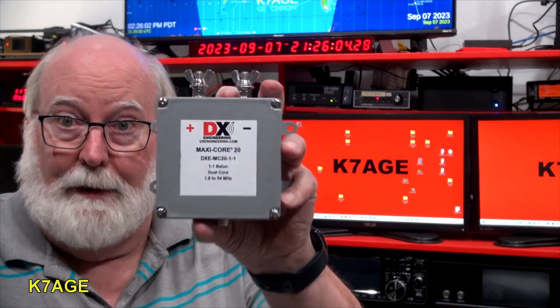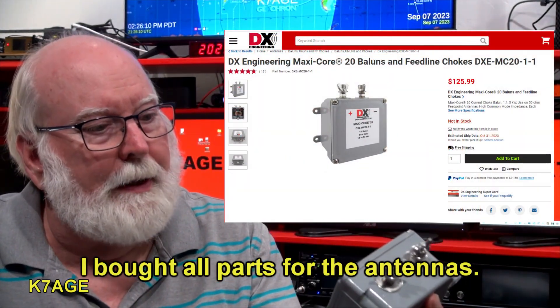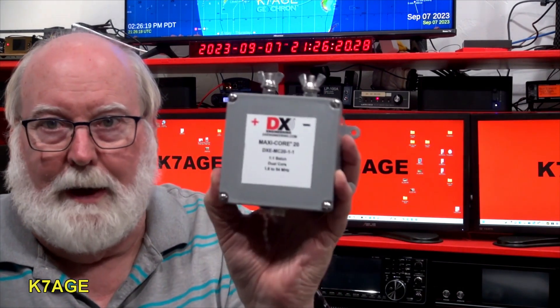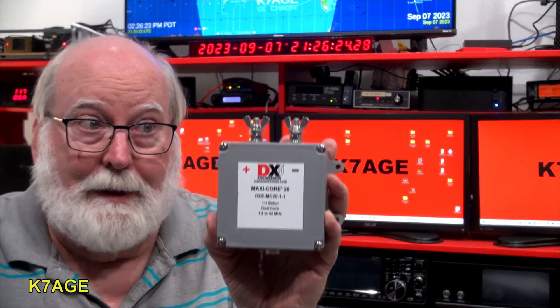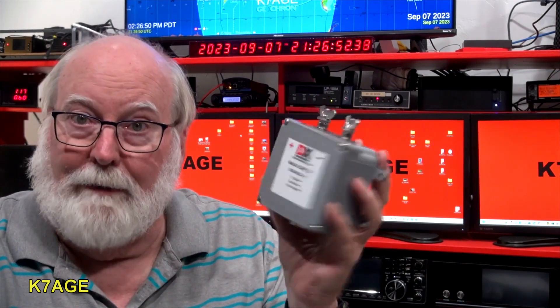Let's look at the components I'm going to use. The key piece is the balun that goes in the center. This is a DX Engineering MaxiCore 20 — model DXe MC20-1-1 — for a balanced antenna with the wires coming off the top with coax feed. It's a dual core rated for 5 kilowatts SSB and CW. So I shouldn't be smoking this running the amplifier with 500 watts of FT8. It's $125 — you could probably wind your own, but that's what's going in the center.